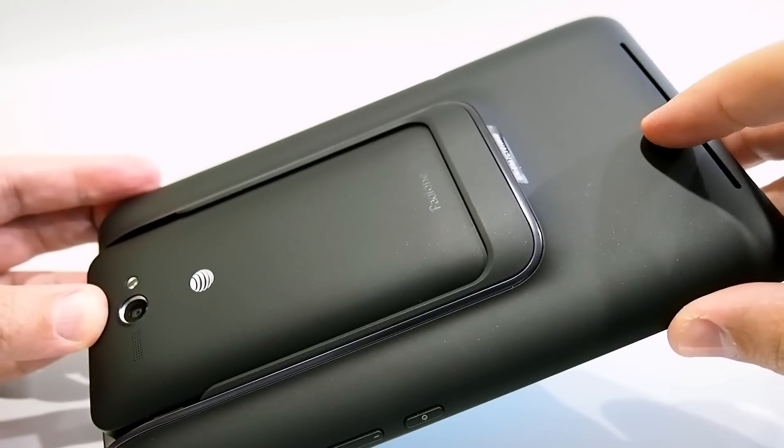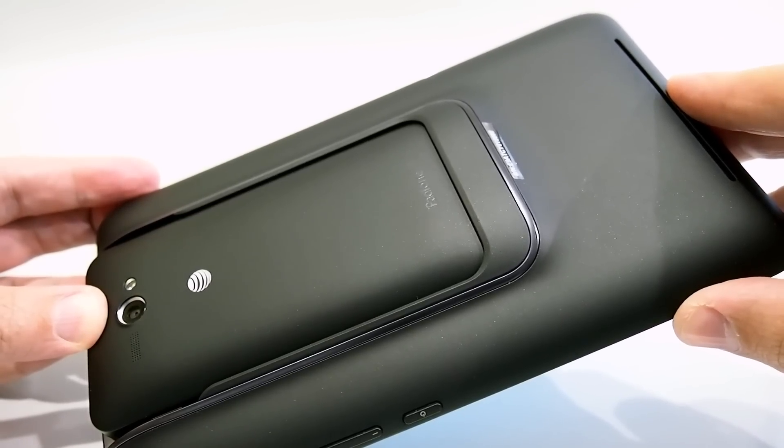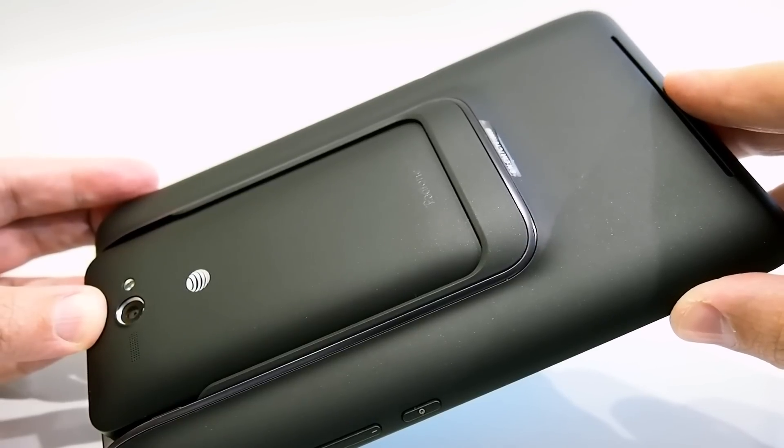The additional battery in the dock also extends battery life considerably. Asus claims 15.8 hours of talk time with just the phone, but when docked you get up to 28.3 hours.